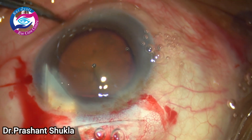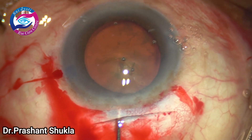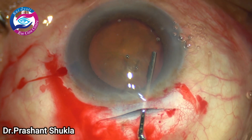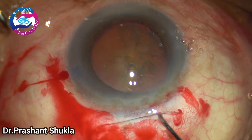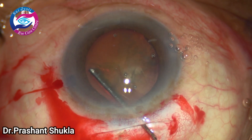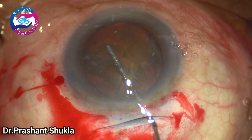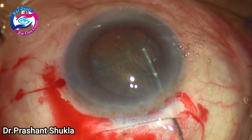Now it is time to do hydrodissection to remove the cortico-capsular adhesions. The 27-gauge cannula is slid under the anterior capsular margin, the capsular margin is slightly lifted, and a small bolus of fluid is injected. The nucleus is then nudged so as to release any entrapped fluid that is posterior to the nucleus.